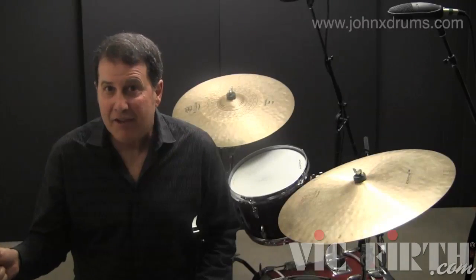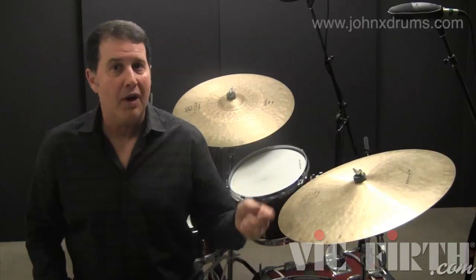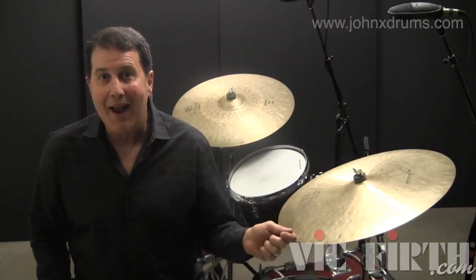Now we'll play the right-hand accent using a cymbal and bass drum, and the left-hand accent using a crash cymbal and bass drum, or a left-side ride and bass drum.